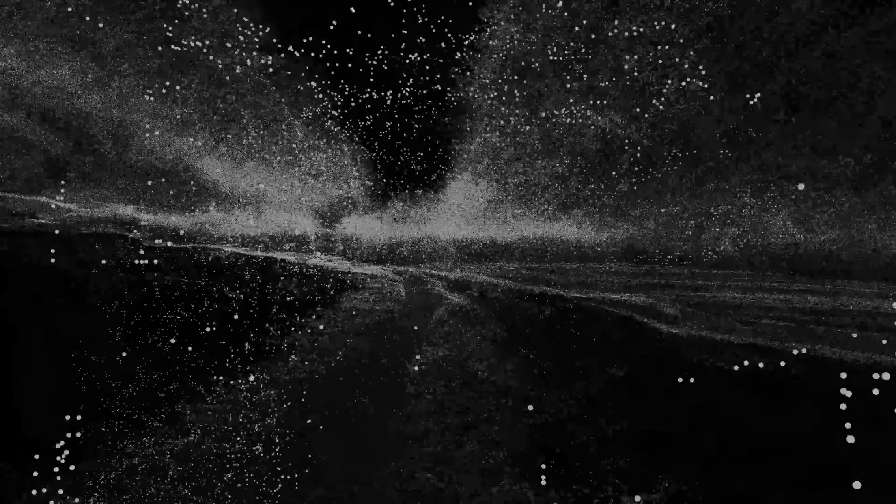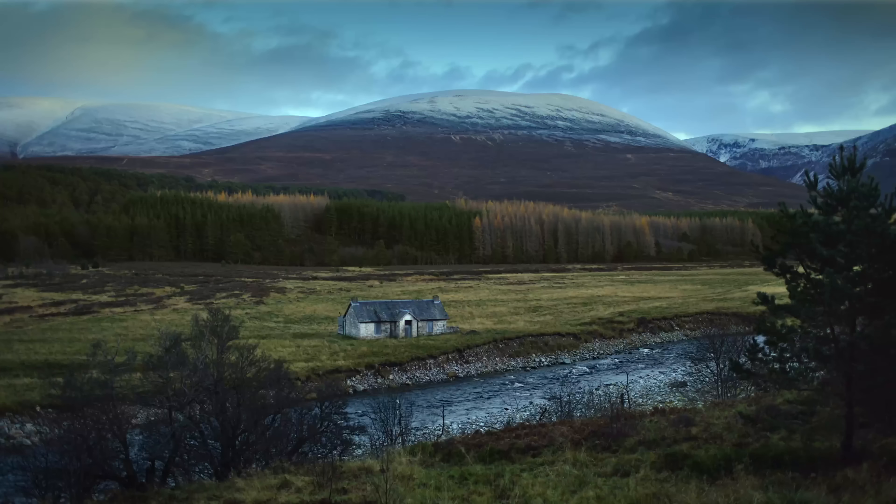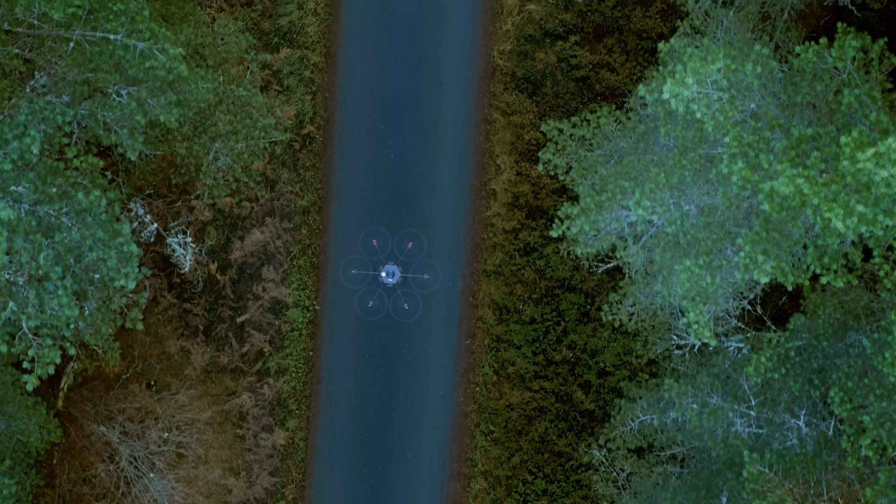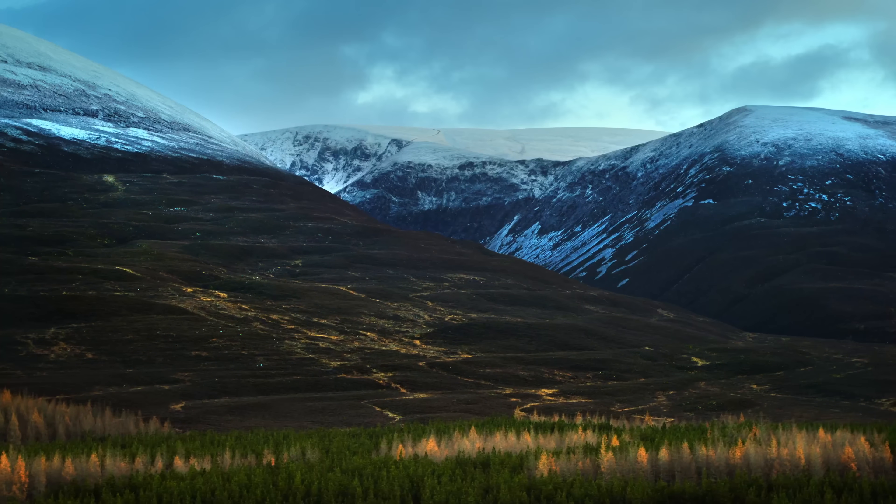We started by LiDAR scanning a forest in Scotland — over 22 billion points of information. We also filmed cinematically. I used the ASUS monitor to grade the cinematic footage both in SDR and HDR.